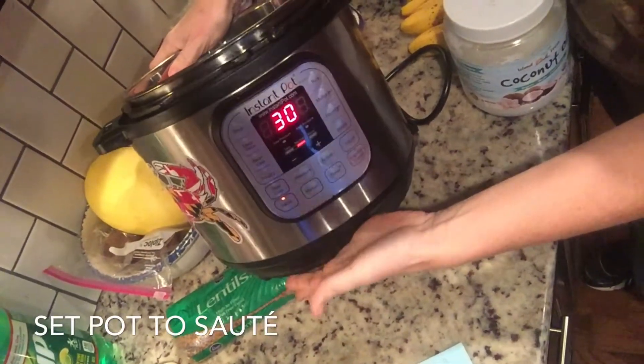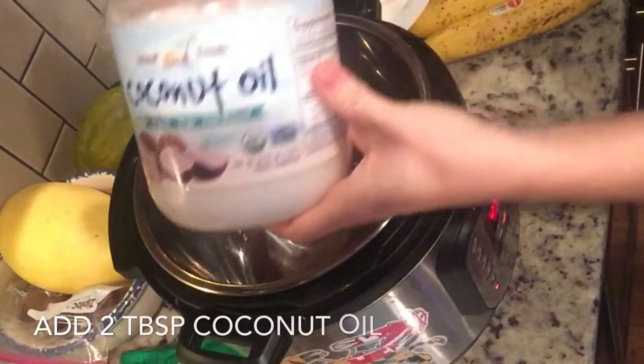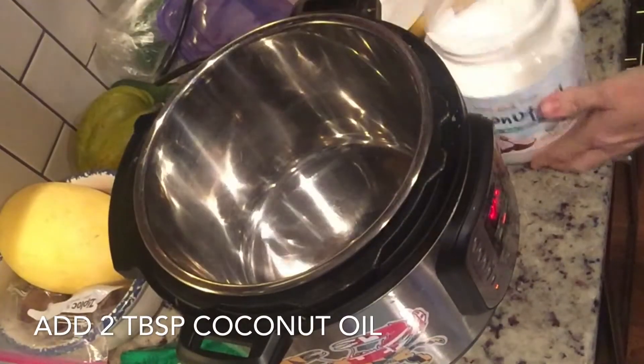You start by setting your pot to saute, and then you're going to add two tablespoons of coconut oil and let that heat up in your pot.